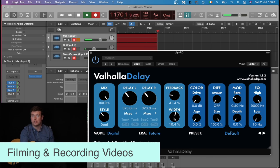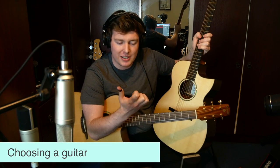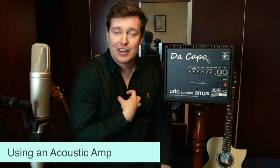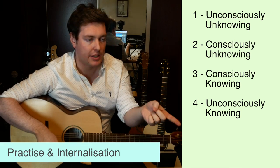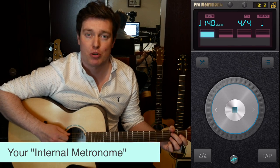Other topics include filming and recording videos, overcoming a lack of motivation, choosing which guitar to use, using an octave pedal the right way, using a guitar capo the right way, using an acoustic amplifier the right way, how to restring your guitar, how to record collaborations with others from home, practice and internalization, overcoming performance anxiety, building up your internal metronome, and combating and understanding pain.